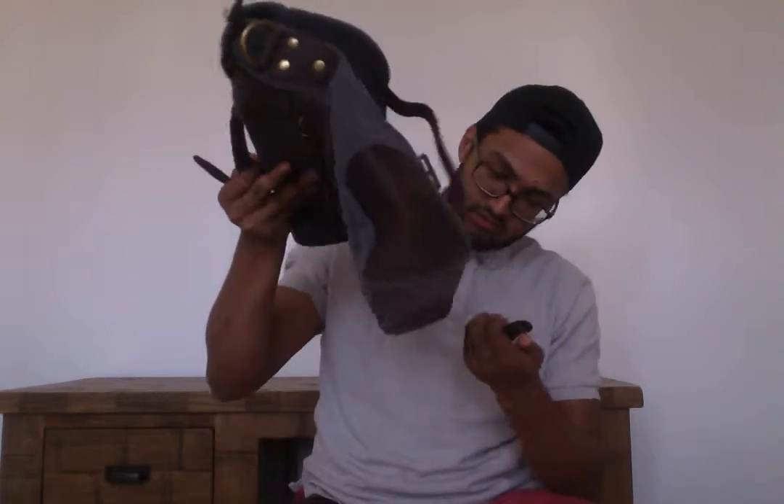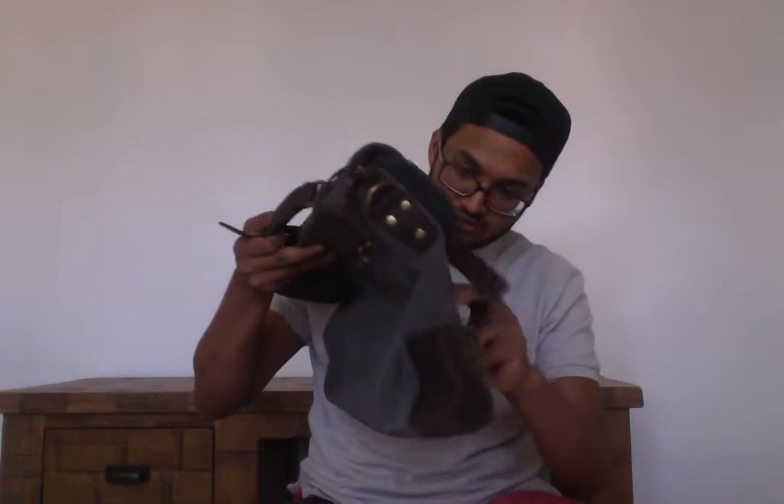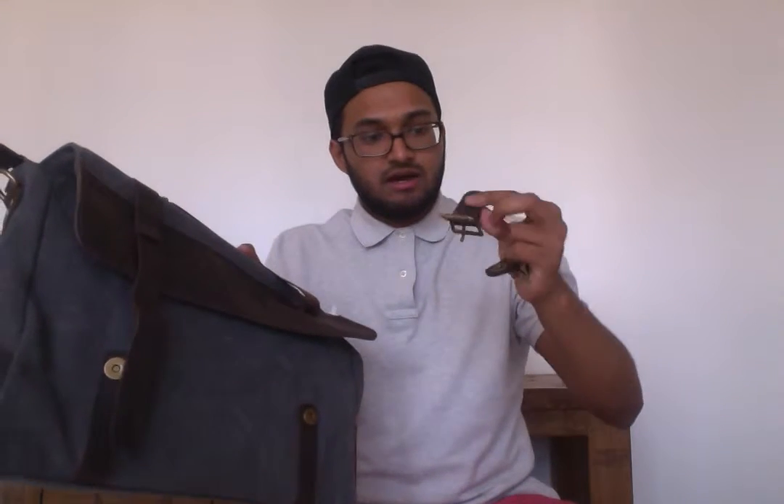I didn't actually realise that these pop off as well. So if you didn't even want to use these, they do pop off, which is great.